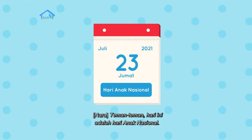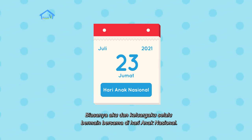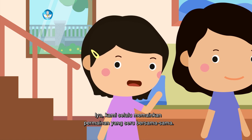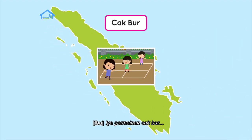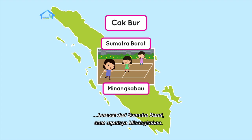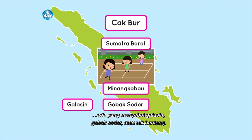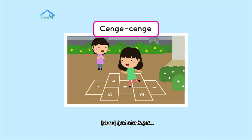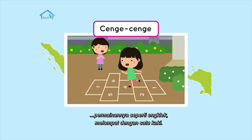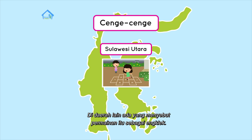Teman-teman, hari ini adalah Hari Anak Nasional. Biasanya aku dan keluargaku selalu bermain bersama di hari anak nasional. Kami selalu memainkan permainan yang seru bersama-sama. Kami pernah bermain cakbur. Permainan cakbur berasal dari Sumatera Barat, atau tepatnya Minangkabau. Mungkin di tempat kalian namanya berbeda — ada yang menyebutnya Galasin, Gobak Sodor, atau Tak Benteng.